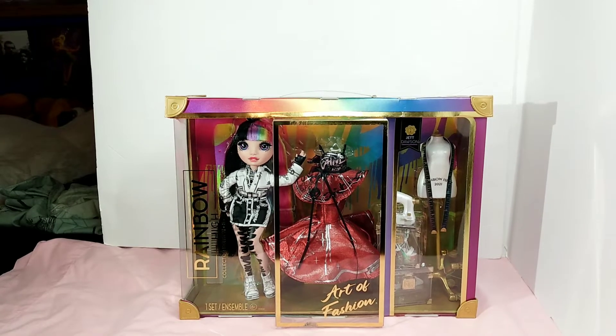Hello and welcome to my channel. Today I have a Rainbow High doll for you. This is Jet Dawson. This is a collector's edition doll. I picked her up at Target for $18 — they were running a sale for Memorial Day.